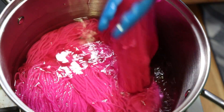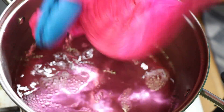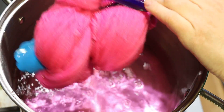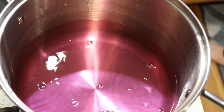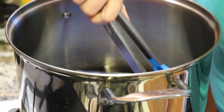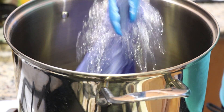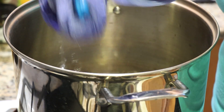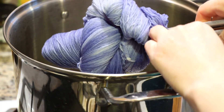An hour or so later, things are much cooler in the pot, but we definitely still have color. This is feeling very, very vibrant. I'm going to set it aside so it can cool completely. As for our other pot, I can say you know it was clear because it was clear before. We are going to set this aside to cool as well.